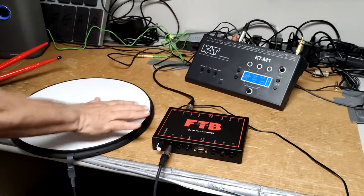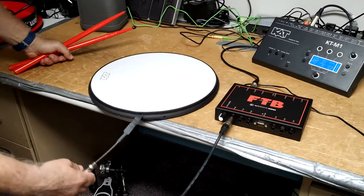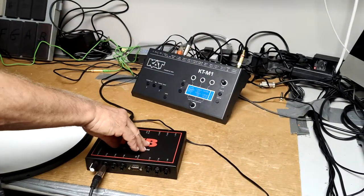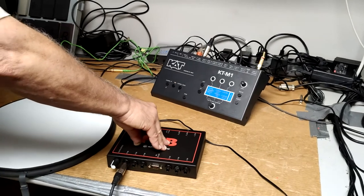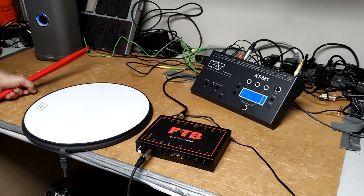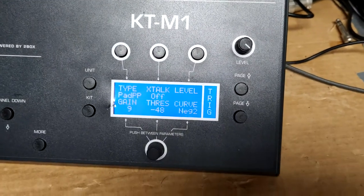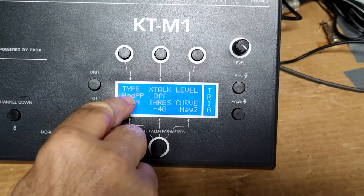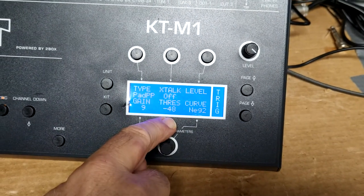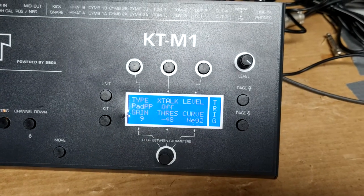We're going to demonstrate how it works for the 2-zone, single-zone, in-heads, and on-heads. This is our 2-zone on-head: one 1.25-inch stereo cable plugs in and one 1.25-inch stereo cable plugs out and goes directly into the KTM-1. I'm plugged into the snare drum so we can get snare drum and rim. It's important to understand the settings on the two-box — you have to make sure it's going to see a 2-zone. Set the pad type to pad PP, with a gain of 9 and a threshold of 48. I'm using a negative curve 2 so we can get the widest dynamic range.